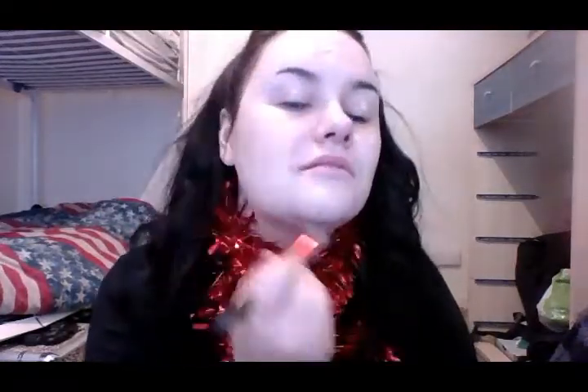I've got my W7 HD foundation in the lightest shade. I apply this by dabbing it with my finger first on my cheeks, forehead, and the other side, then blending it in with my foundation brush all over my face. I like to use a good amount of this because it blends in really well and it's really good for my skin.